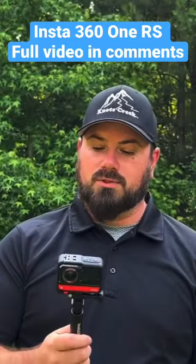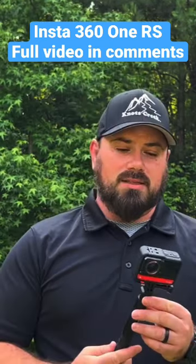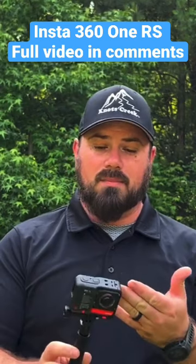Welcome to Knott's Creek. I wanted to show you this new camera that we got, which is the Insta 360 One RS. It's a great camera. It's got lenses on the front and the back.